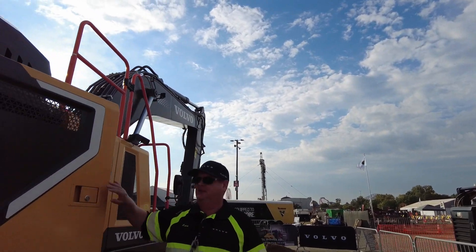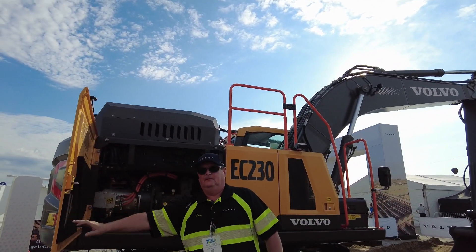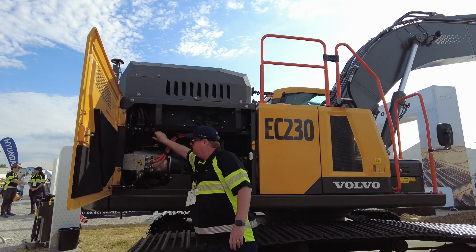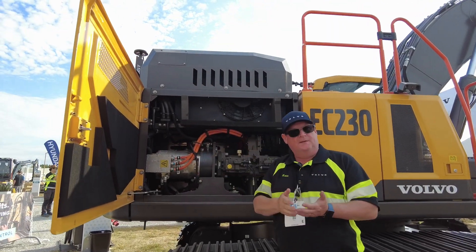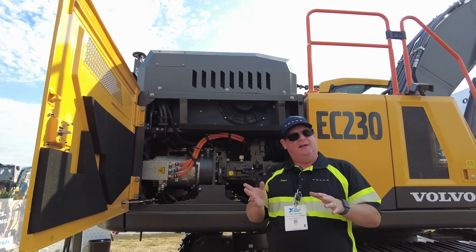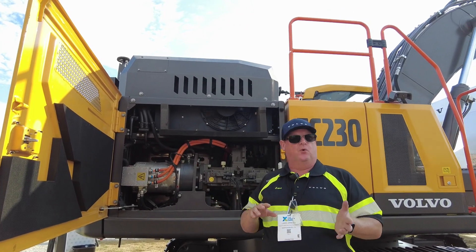We have a very large door here and on the other side we can see the batteries again. The batteries are cooled or heated as needed — in cold climates the batteries will be heated, and during operation and charging the batteries will be cooled.